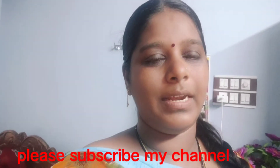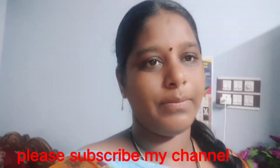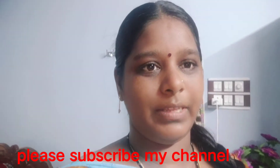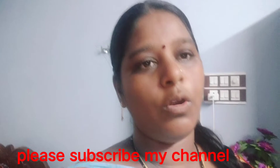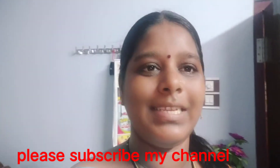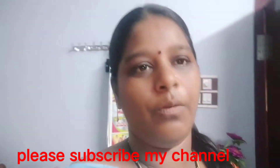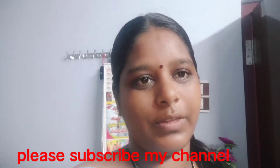If you want to choose this channel, please subscribe. If you have any questions, you can select all options. Please give me a thumbs up, share with your friends and family.